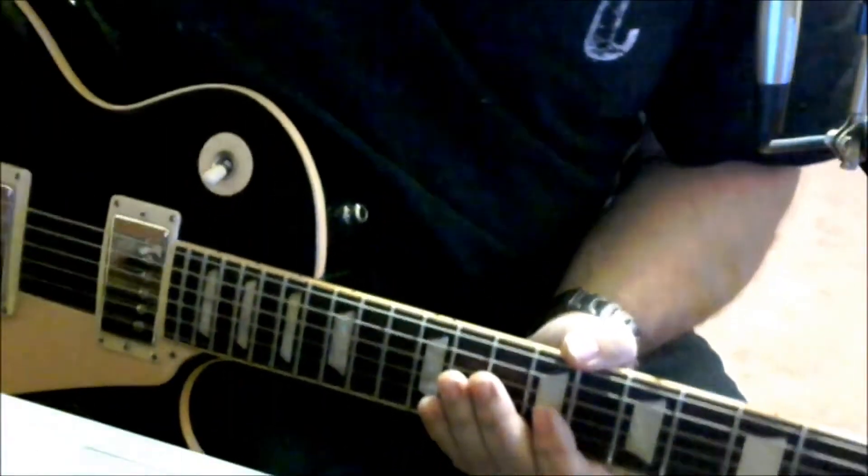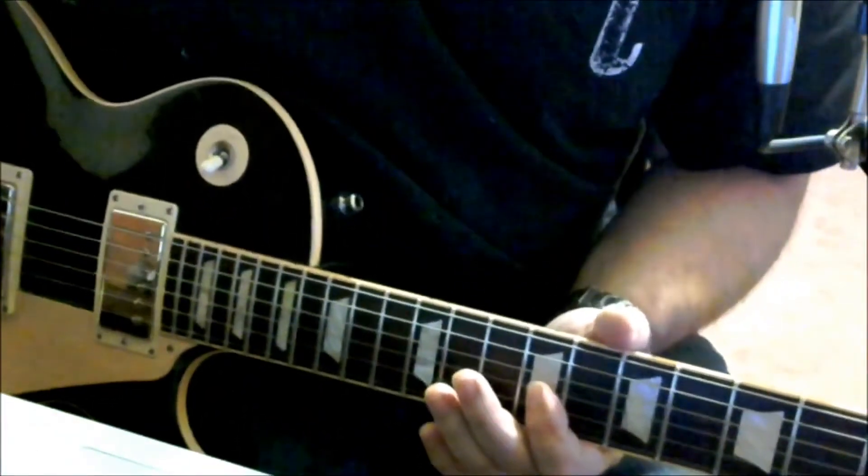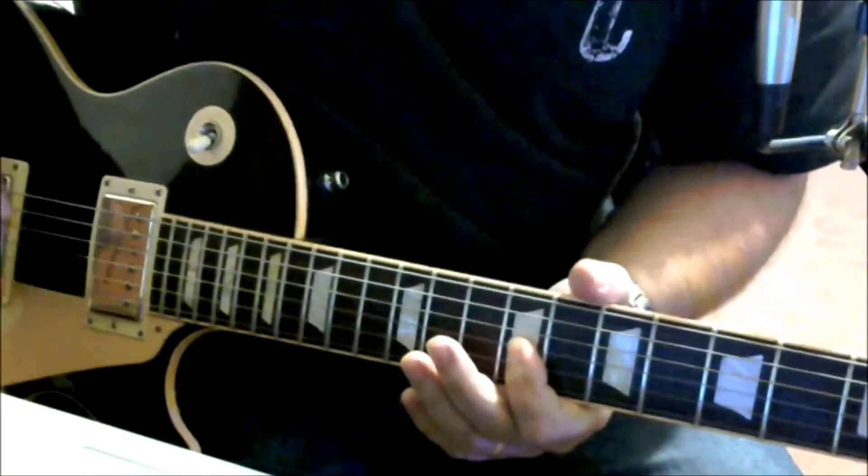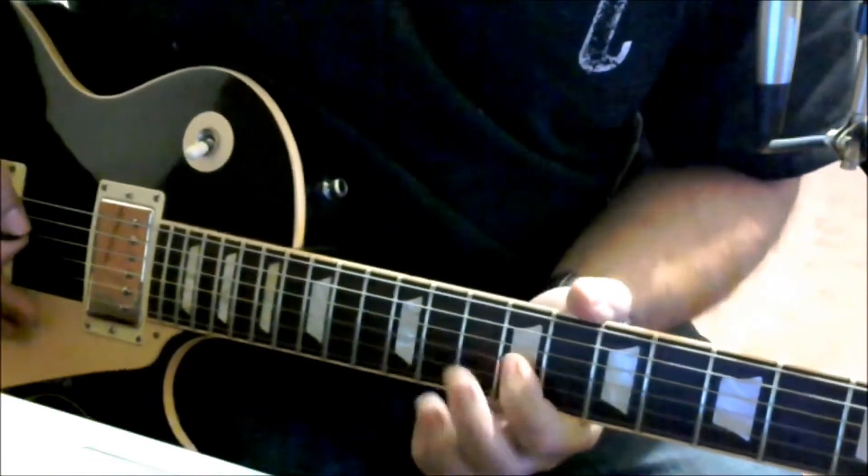Tune your guitars, let's rock out. The whole riff is on the G string, but the whole time you're playing the notes on the G string you're also playing the open D with it.